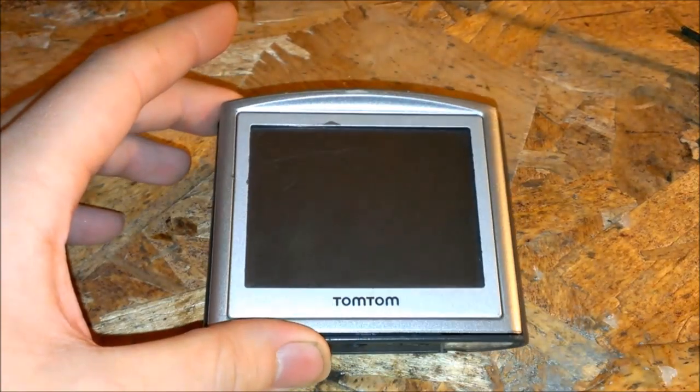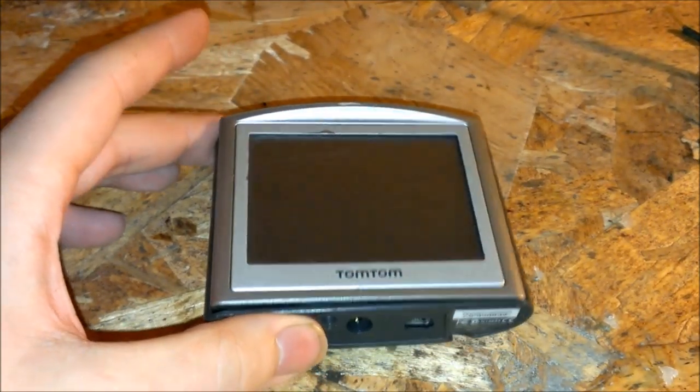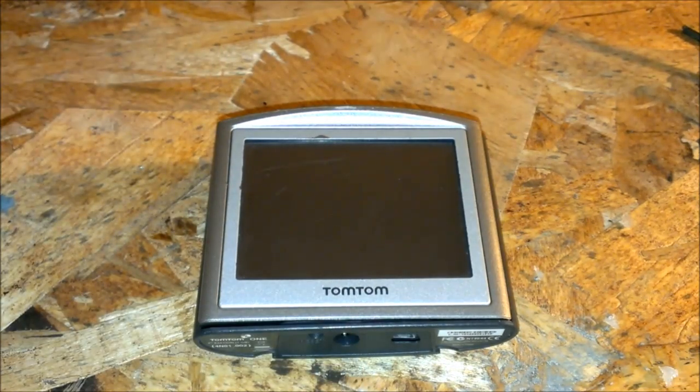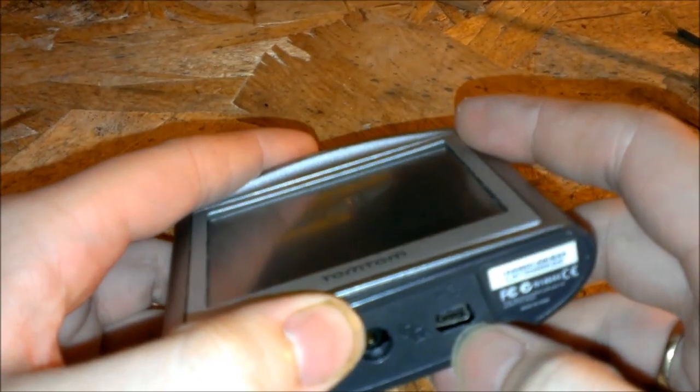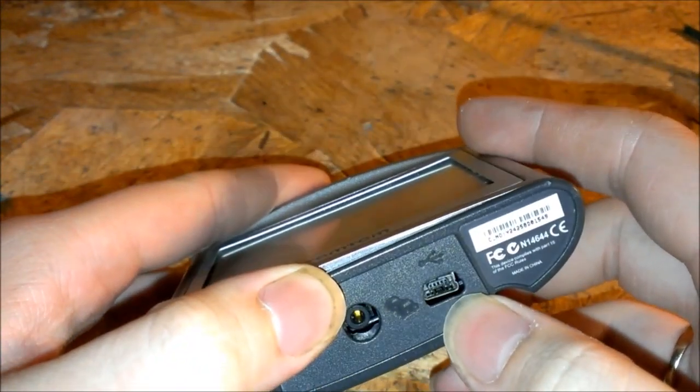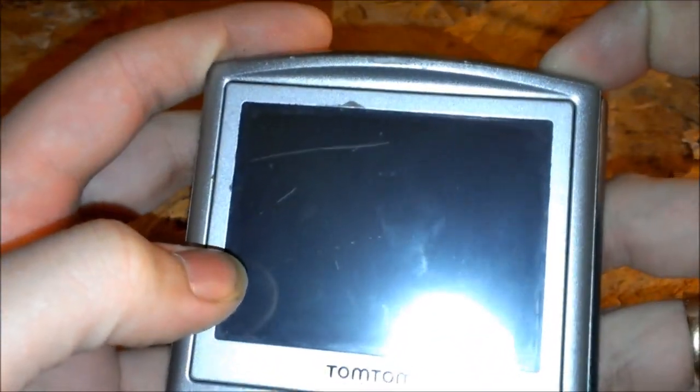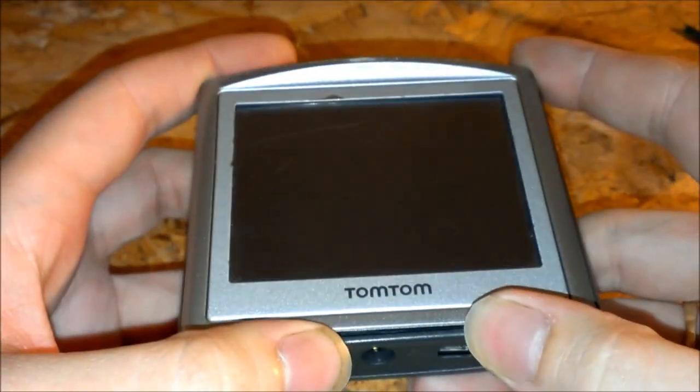These things run on battery only, so even if you plug it in, it wouldn't run. It will keep charging the battery, but even if you plug the USB cord in, it still won't turn on. So the battery is at 0% — we're going to find out here in just a second.